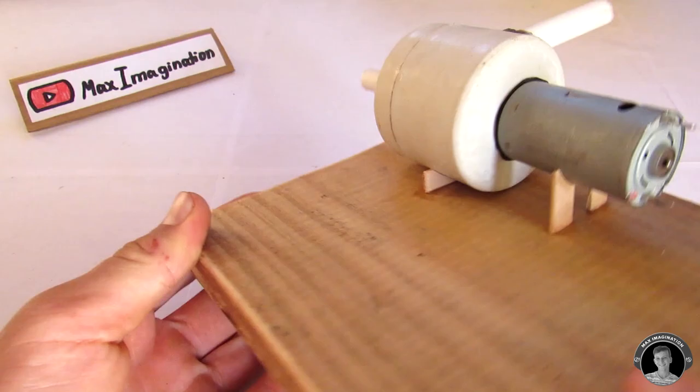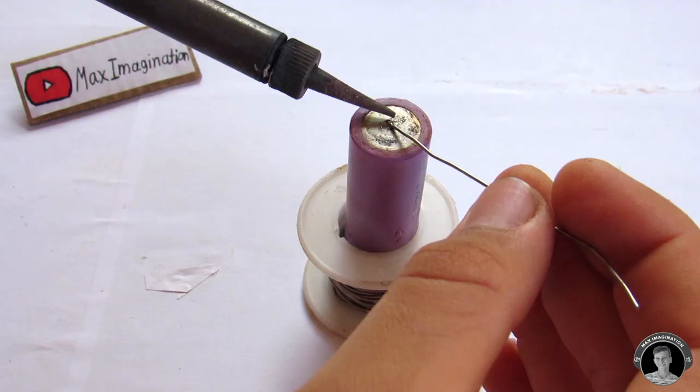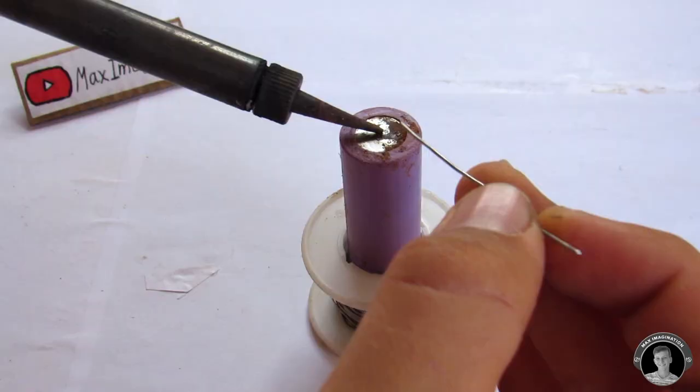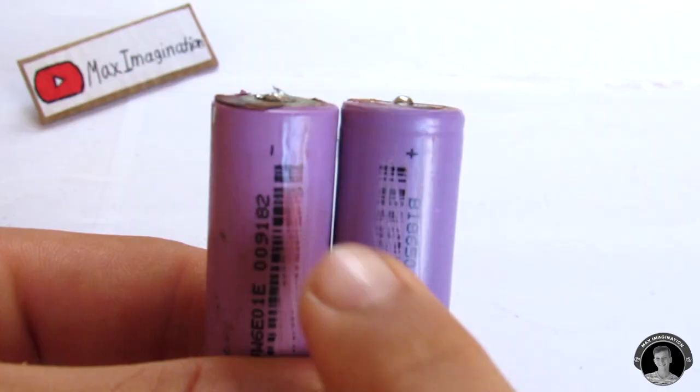Next, what you're going to want to do is take four 18650 batteries and put some solder on them so that they're easy to connect. We're going to wire them up in series, which is a positive to negative connection.